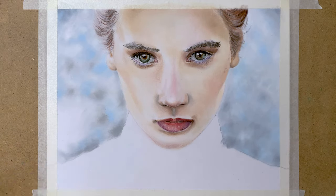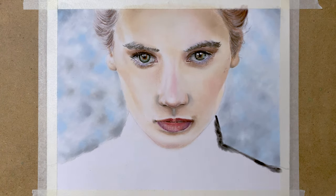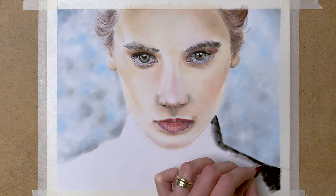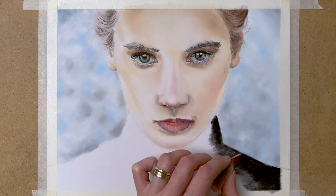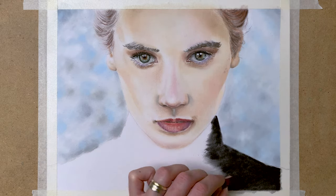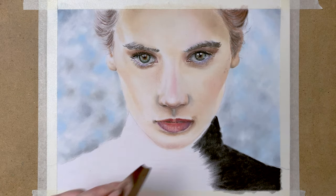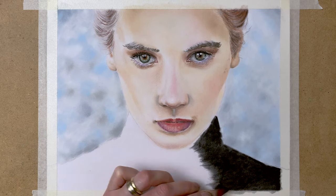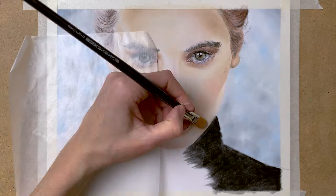Now I'm adding the background with my grey tones, blues and whites. And onto the clothes — I add plain black here, filling in all of the sweater and blending it together with my paper stump, using some soft tools and the brush.